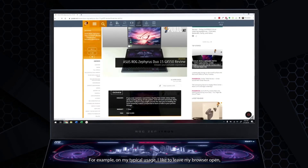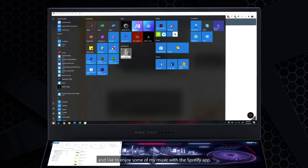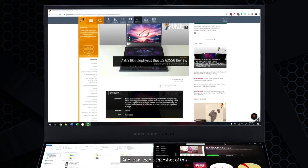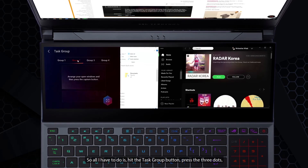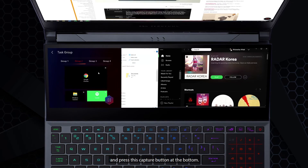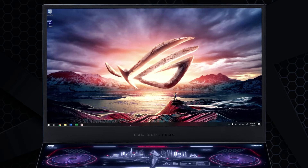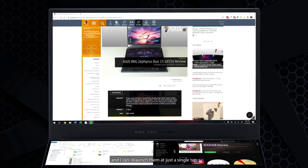For example, in my typical usage, I like to leave my browser open, run a File Explorer app, and enjoy music with Spotify. I can rearrange them into the grid the way I want and keep a snapshot of this in Task Groups. I hit the Task Groups button, press the three dots, select the group I want to assign it to, and press the Capture button at the bottom. This locates the three windows accordingly, and after closing all the windows, I can re-launch them at a single tap.